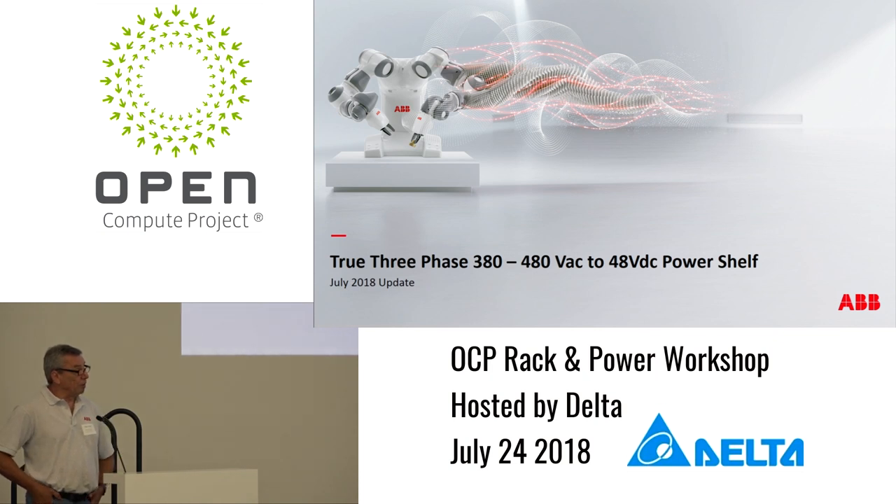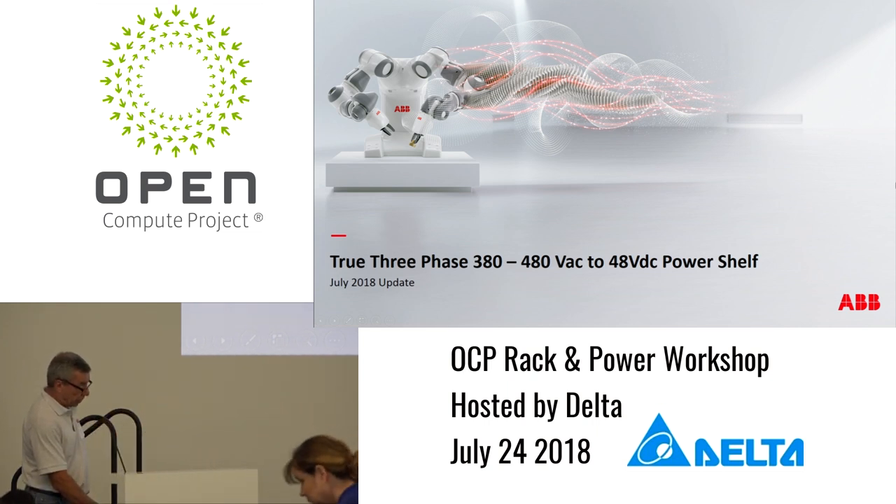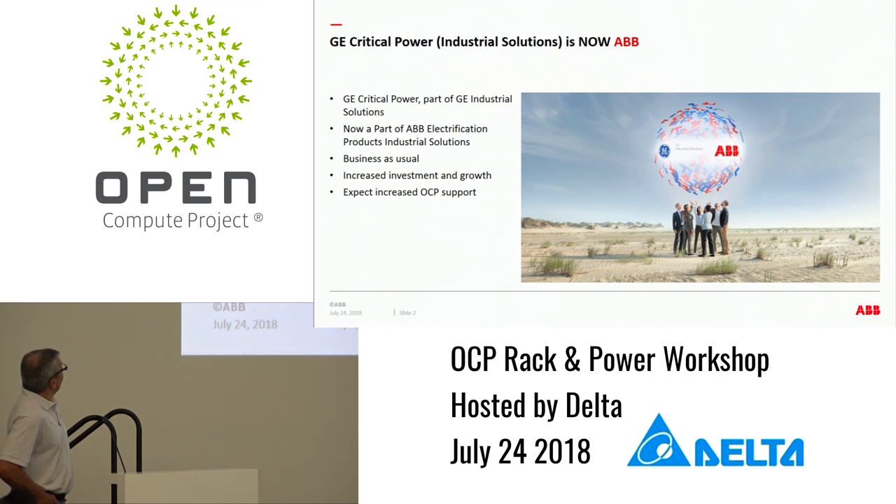Good afternoon. I have the enviable position of following lunch — I hope you're still awake. My name is Paul Smith. I'm with ABB Power Electronics, formerly GE. This happened about a month ago; we're now officially part of ABB. As far as the rest of our business, it's business as usual. The name over the door has changed, but that's about all.